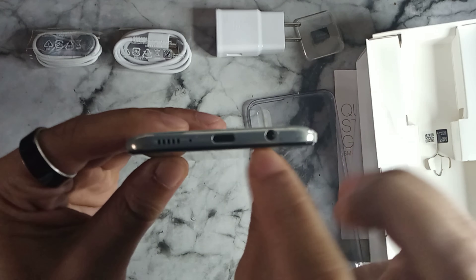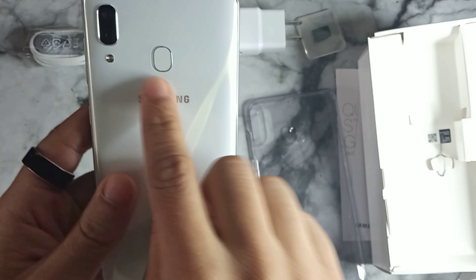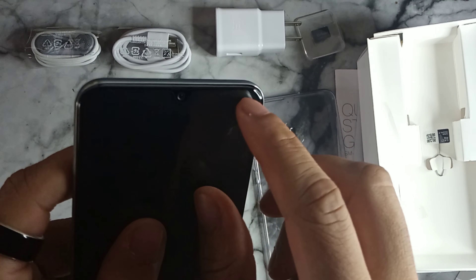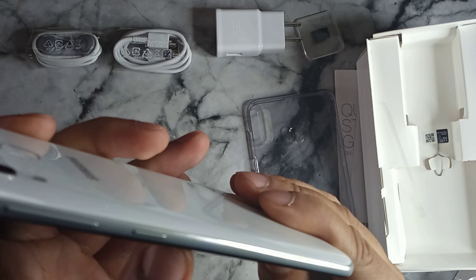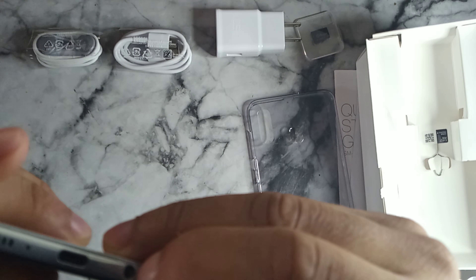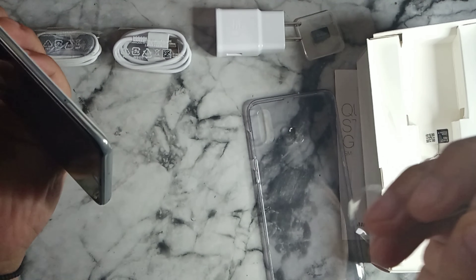You do get a 3.5mm headphone jack, USB Type-C for charging, a microphone, and a speaker on the bottom. There's a fingerprint sensor on the back, an LED light, and the dual rear cameras — 5-megapixel and 16-megapixel. The SIM tray is on the left side, and the volume rockers are on the right with no texture. There's already a screen protector applied, so I'll leave that on. Let's remove the protective sticker around the sides.